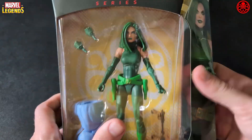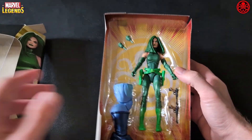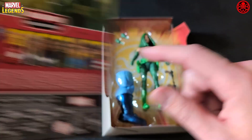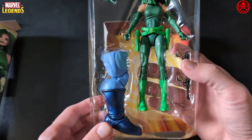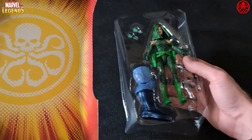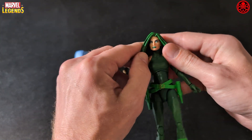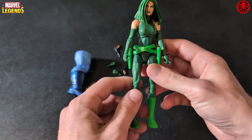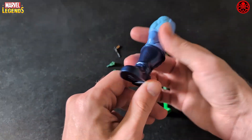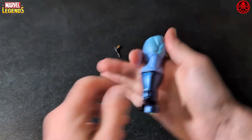Let's open her up and get into this. Looks like she is part of the Controller wave. Here we go in the plastic — let's go ahead and crack her out. She's a real skinny figure. Let's take a look at the accessories: here's the right leg to the Controller build-a-figure, which will go up on eBay so I don't need it.